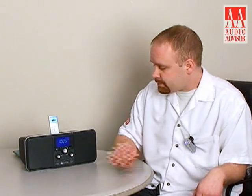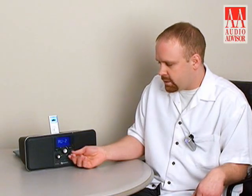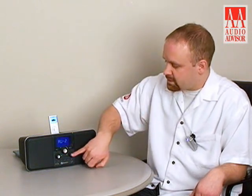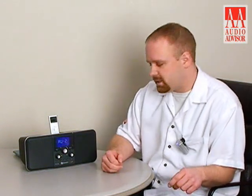Go ahead and dock your iPod and it'll charge it while you listen to it. Turn the radio on, select your input by tapping the single button on the left, and then go ahead and track forward and back on your iPod. If you hold down the button and spin it forward or reverse you can actually rewind or fast forward your iPod, which is extremely convenient.